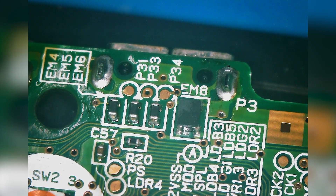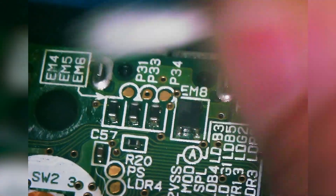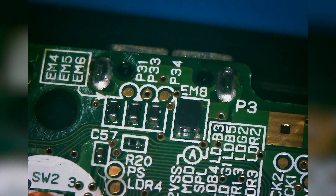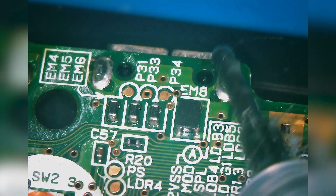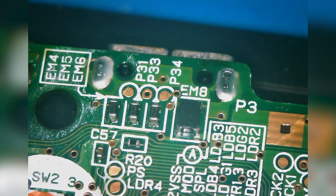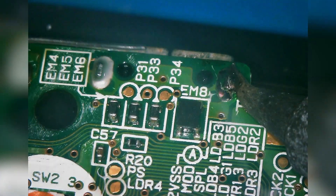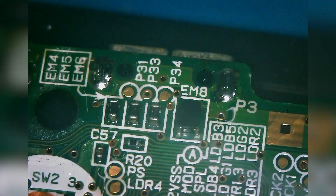Now we've got the board flipped over and we're going to perform the same process. I'm going to use the 99% alcohol with a cotton swab and clean up any residual flux from the factory. Once that's cleaned up, we're going to do the same thing — add flux to these two legs, which are the only connections we really have to worry about on this side. Then we're going to add some fresh leaded solder to each of these legs. Hold your iron there for just a second to let it mix in with the unleaded solder, which will effectively lower the melting temperature.